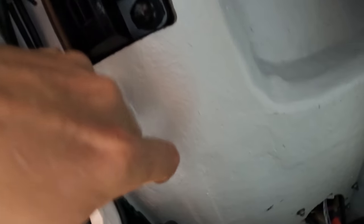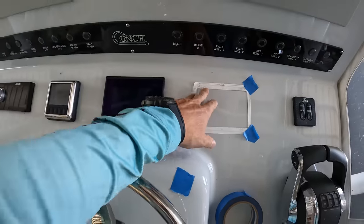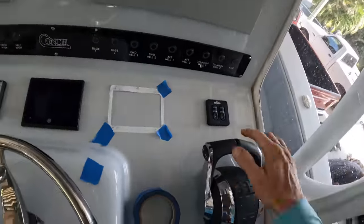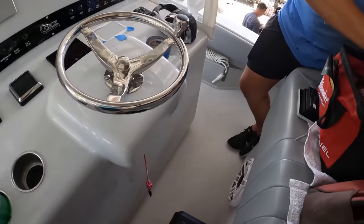Look at how thick this is — super thick. I like it. Right there. Send it.